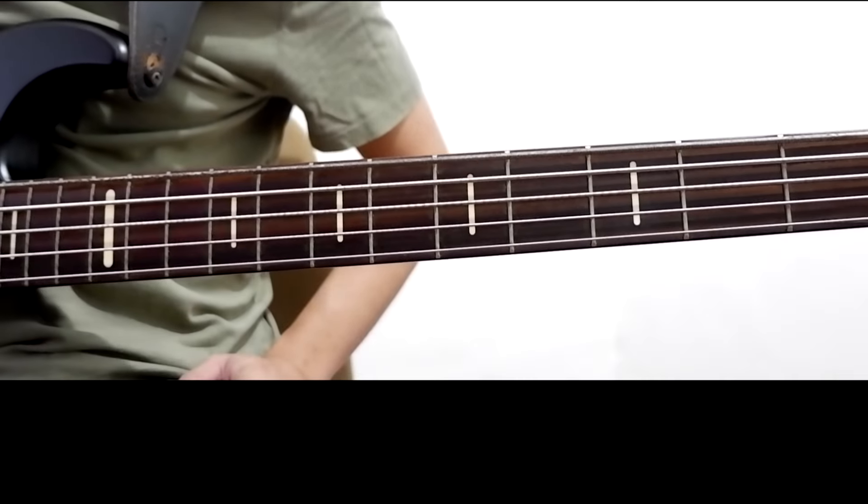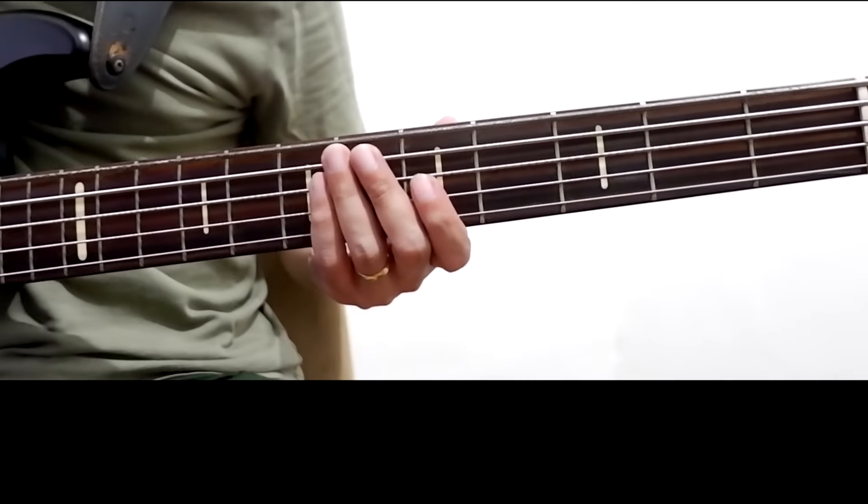The riff that we're gonna study today is from the song 'You Are God Alone' by William McDowell. This is easy because it was derived from the major scale, specifically G major, and it is also the key signature of our song, so it's not that difficult to memorize.